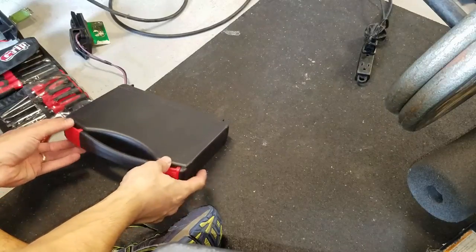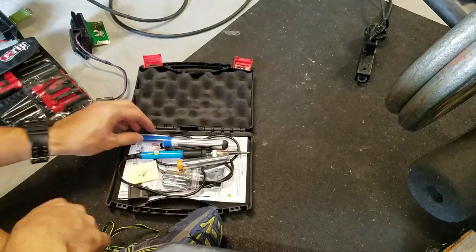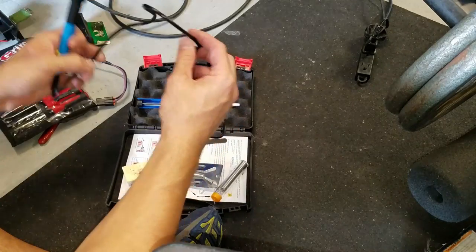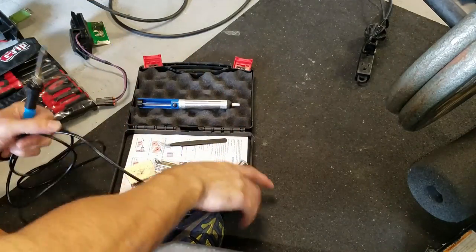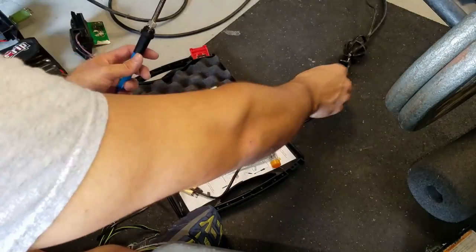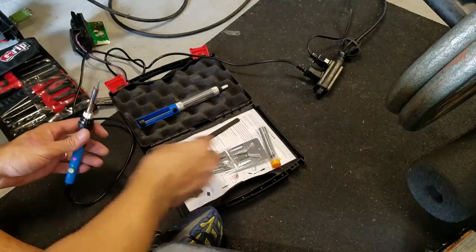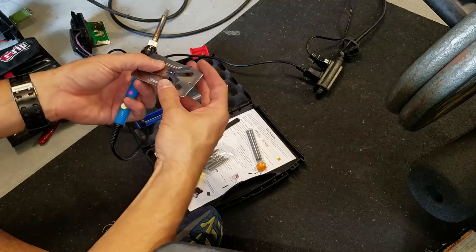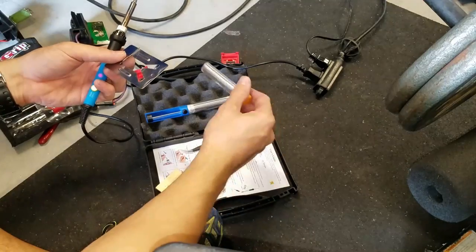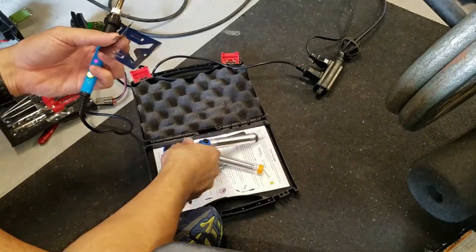What I got here is a little soldering kit. I'll get this thing plugged in and get it warmed up. It's a pretty cool kit — it comes with everything you need to do a quick little soldering job. It doesn't let me down and it was really cheap. It's got a little folder, some different tips, solder, a tip cleaner, and it's a desoldering gun. Pretty cool.